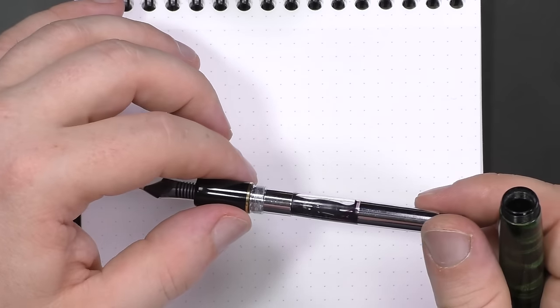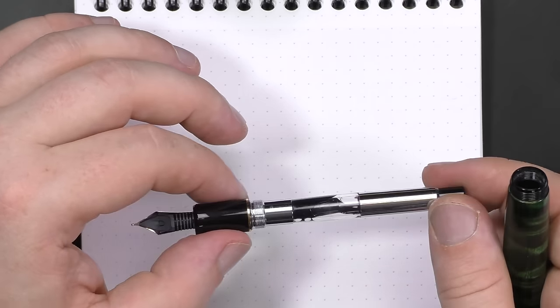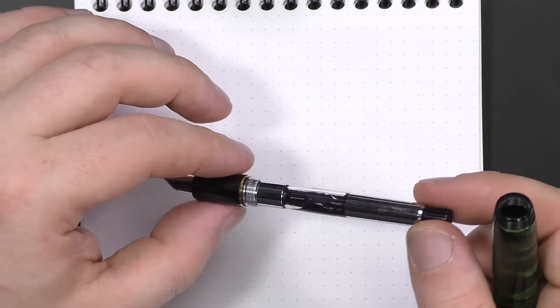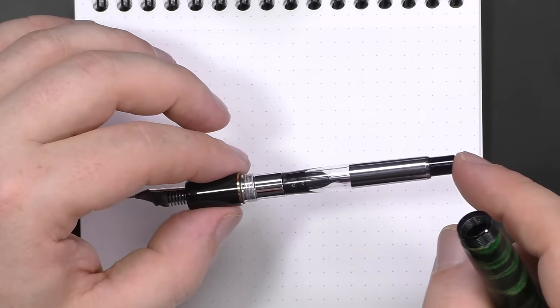This is a cartridge-converter pen. It will accept any of the converters, but it does accept the Con 70, which is the largest of them. This converter is a real pain to clean, but despite that it's probably my favorite of the Pilot converters because it has a pretty significant ink capacity.